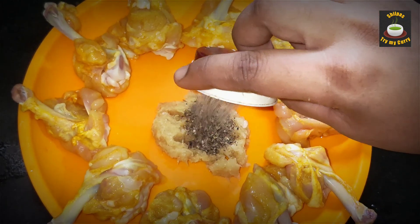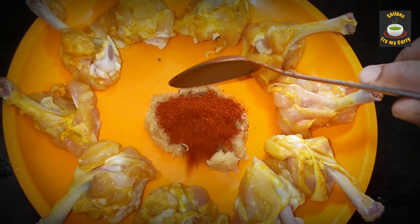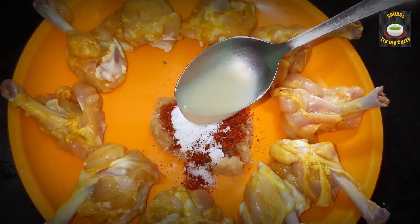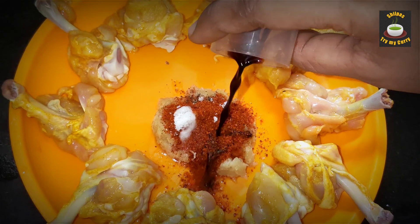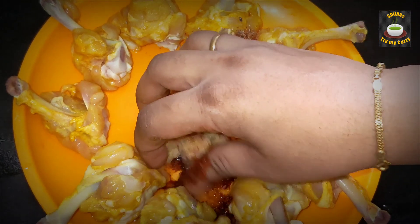For the marinade, take one tablespoon of ginger garlic paste, half a teaspoon of black pepper, one teaspoon red chili powder, a quarter teaspoon of salt, half a teaspoon of lemon juice, and half a teaspoon of dark soy sauce. Mix them up and marinate the chicken in this mixture.